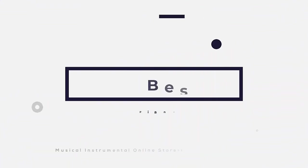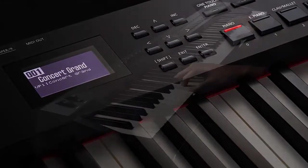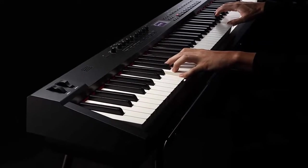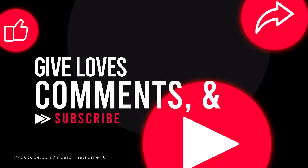In this video, we are reviewing the top six best upright pianos on the current market. After spending a few weeks, we made this list for you. If you like this video, please share it, click the like button, and comment below.